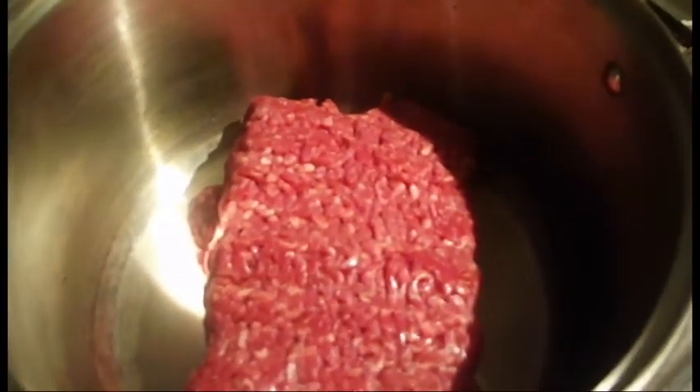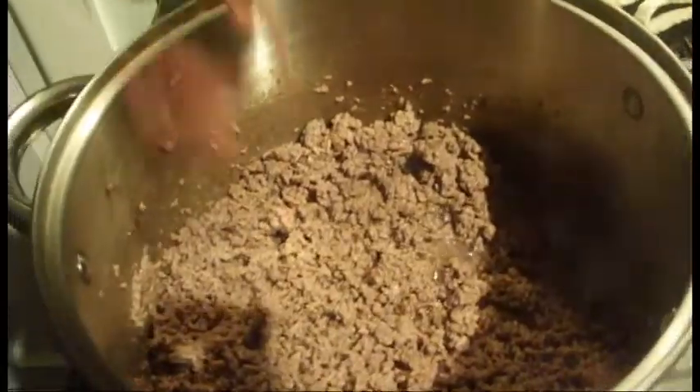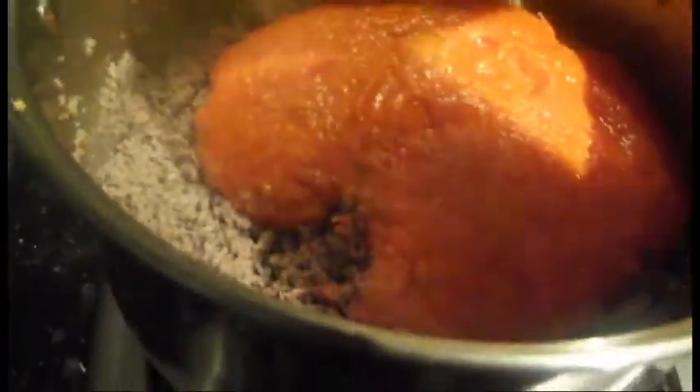Fry 750g of lean minced beef until brown and the juices run clear. Add 90g of prosciutto ham and break up with a fork. Stir in half of the ragu mixture, 200ml of hot beef stock, and cover and simmer for 30 minutes.